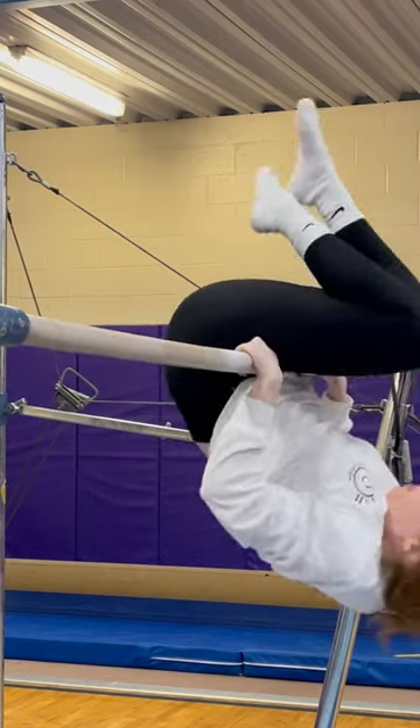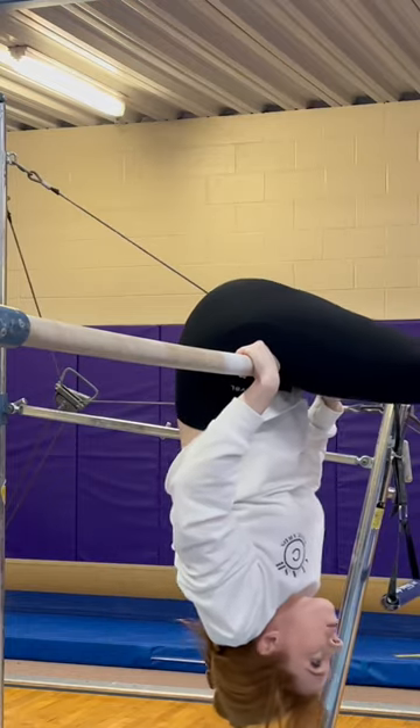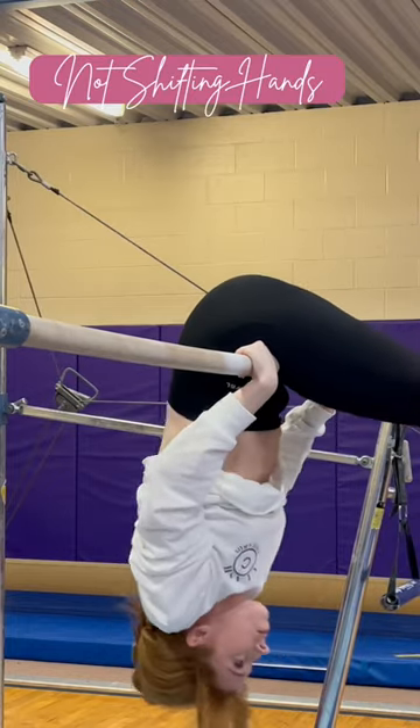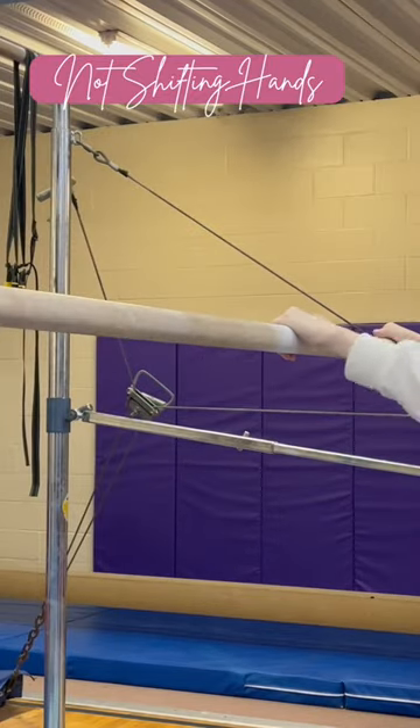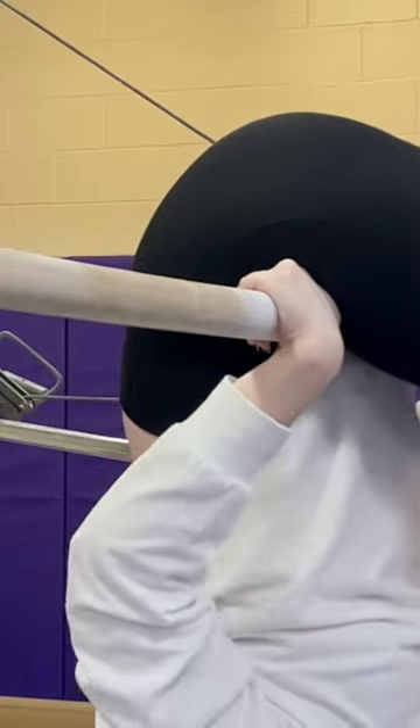If you are doing chin and hips but you're not getting up on top of the bar, it's because you're not shifting your hands. My hands never moved — watch. Unless you're Elastigirl, it's not happening.